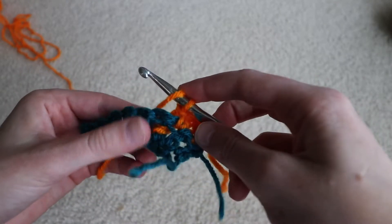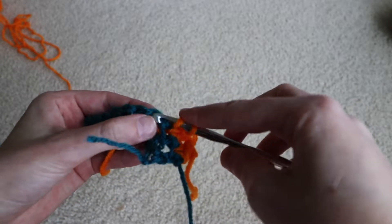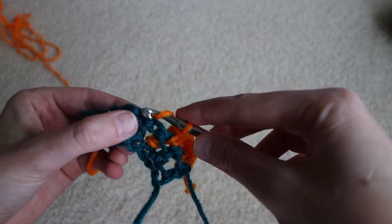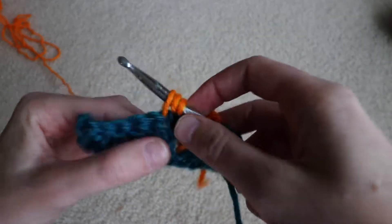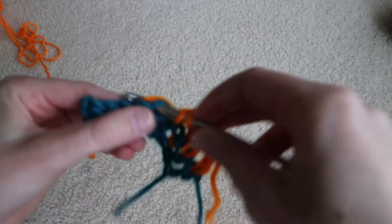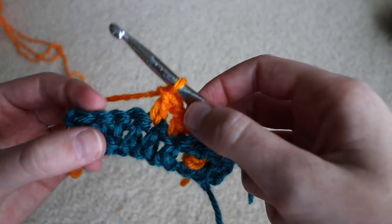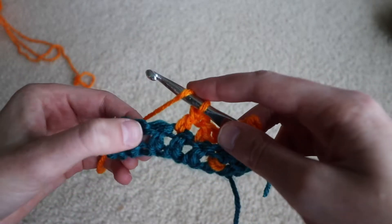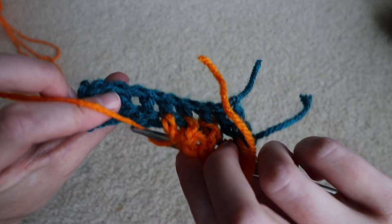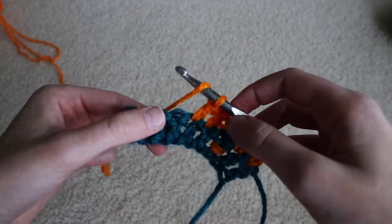Now again, just like with the front post double crochet, when we do back post double crochet we don't work in the spot right above where we just worked in. We'll come over to the next spot and complete a normal double crochet stitch, do one more in the next spot so we're far enough away, and then we're going to repeat the process — yarn over. If it helps you, you can flip your work over to look from the back.